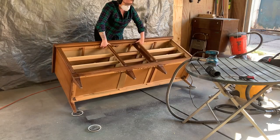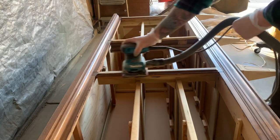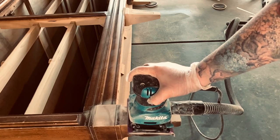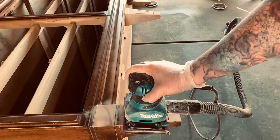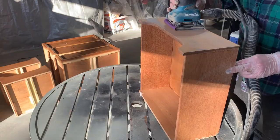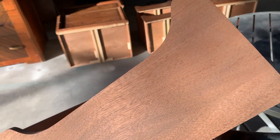Next I'm going to sand down and expose the legs, some details on the door, the front of the box, and — because I'm a glutton for punishment — the entire top as well. This was one of the longest sanding days I've had in months. My back was hurting by the end of it all, but I really think it will add that little something special to this project.